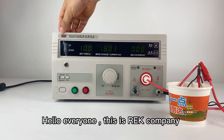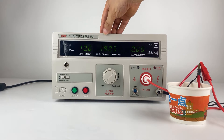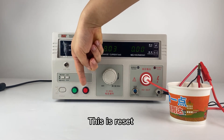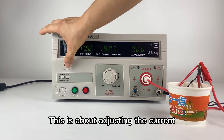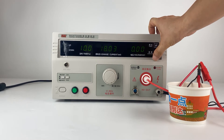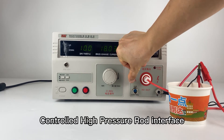Hello everyone, this is the RIT company RK2670 series withstanding voltage tester. Now we will do a test operation. You can see: this is the power, this is the startup, this is the reset. This is the current adjustment, this is the time off and down, this is the testing light, this is the over-voltage decay. The high output is 5 kilowatts. This is the output control interface.